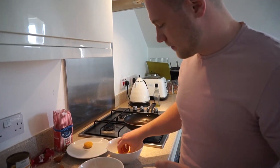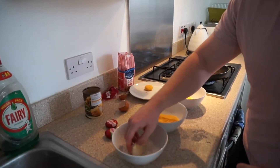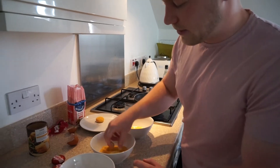So repeat the same process for however many Babybels you want to use. In the egg, into the flour, back in the egg, and then back in the crumbs.